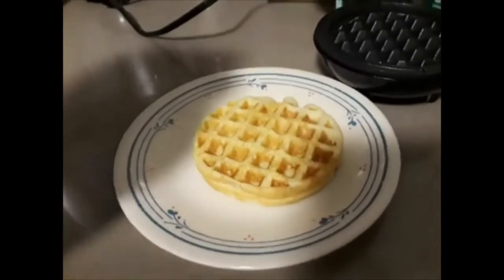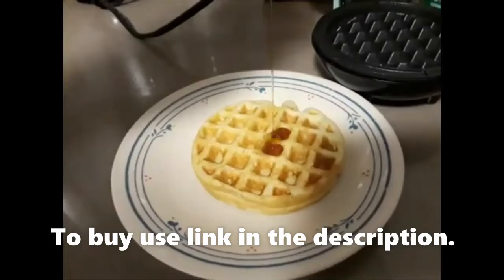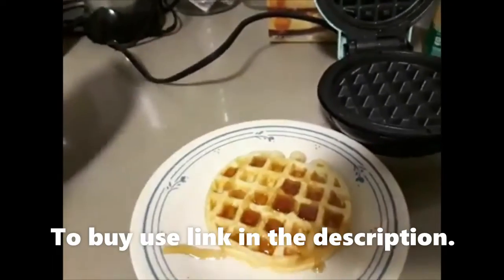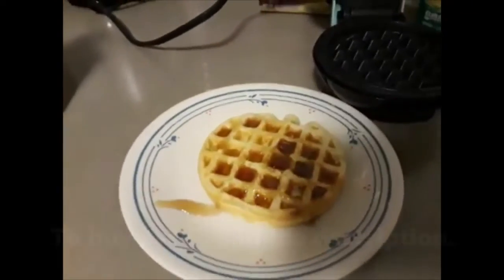There you have it — that's how it comes out. Just top it off with a little bit of syrup. I'm not going to eat this one because I just ate two of them and I don't want any more waffles.